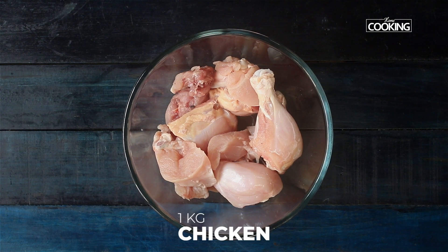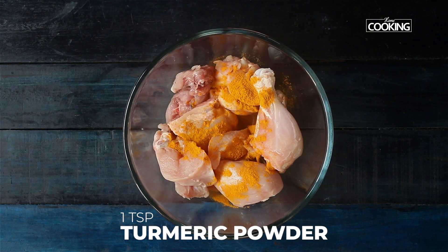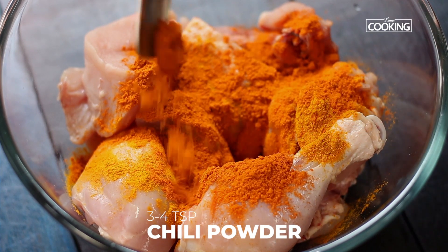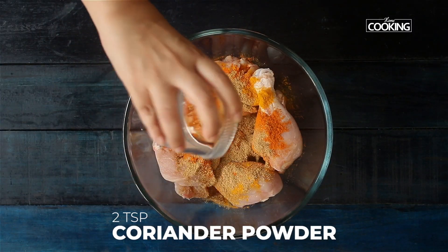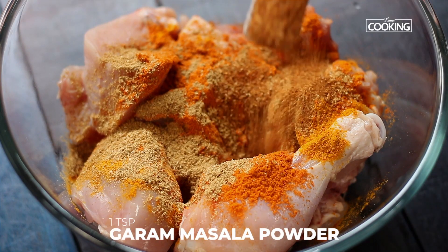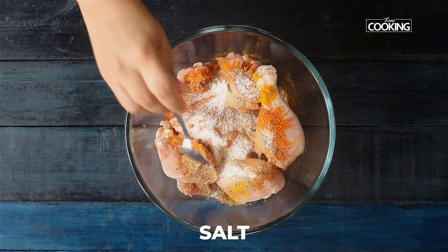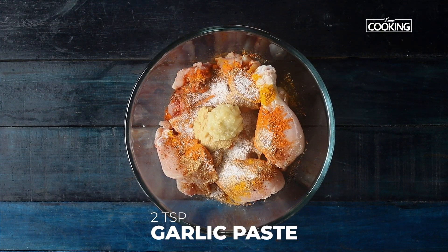With about 1 kg of chicken, we are going to add a few ingredients to the marinade: starting with turmeric powder 1 tsp, chilli powder about 3-4 tsp (add a little extra if you like it spicy), 2 tsp of coriander powder, garam masala 1 tsp, salt 1 tsp, ginger paste 2 tsp, and garlic paste 2 tsp.